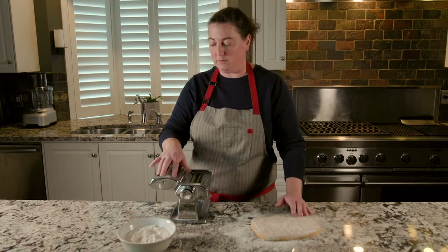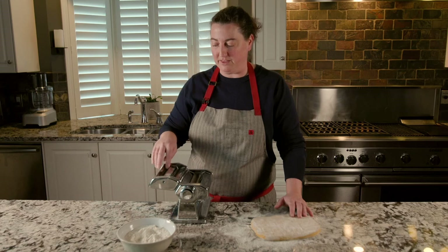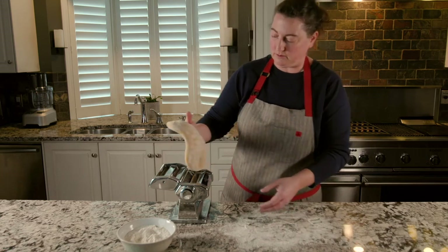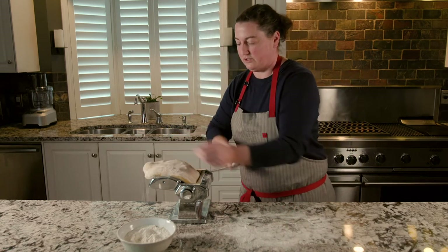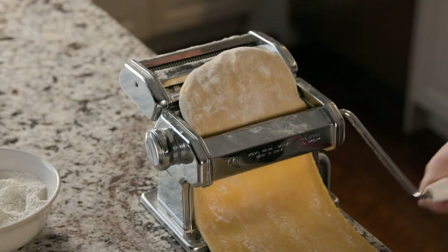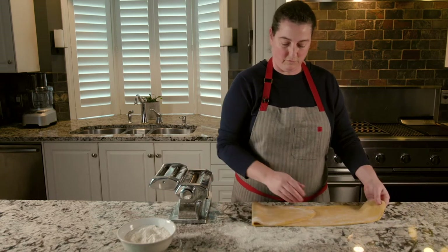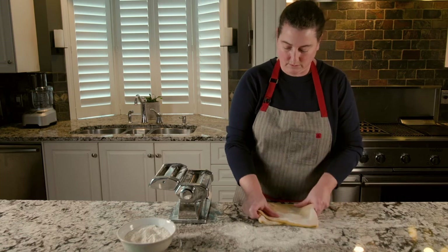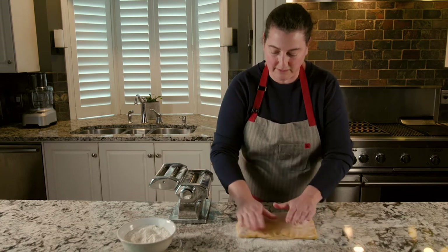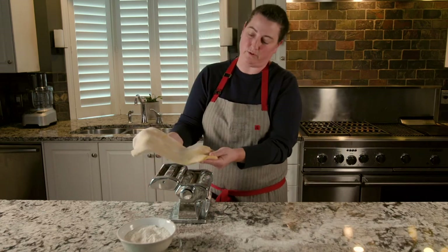So we take our dough, put it into the rollers, and start cranking through. Once it's through once, fold it in thirds, stretch it out a little bit so it's going to fit nicely, dust with a little bit of flour if it's a little sticky, and roll it through again in the opposite direction of our folds.